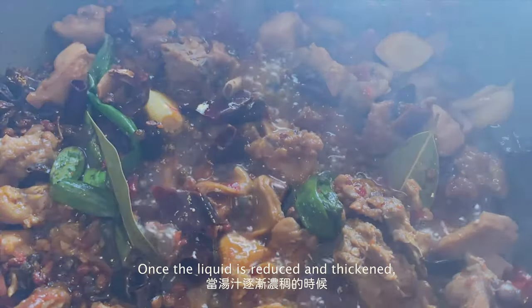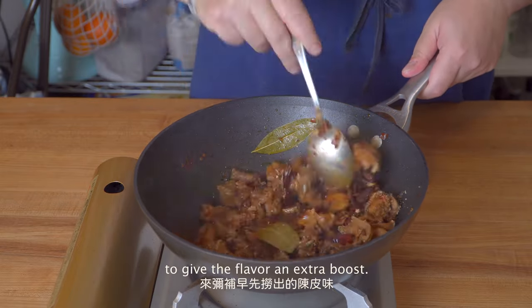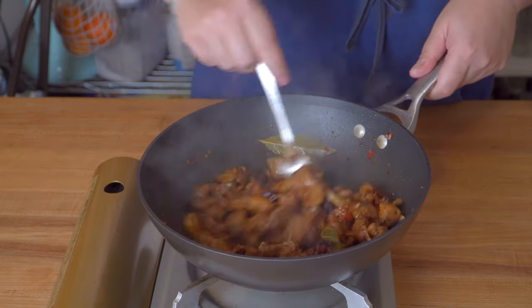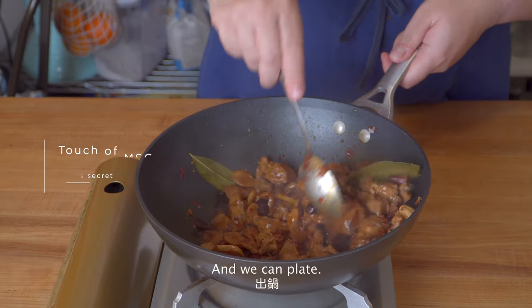Once the liquid is reduced and thickened, the last step is to mix in the citrus peel powder to give the flavor an extra boost. If you're using fresh citrus, just add some zest, and we can plate.